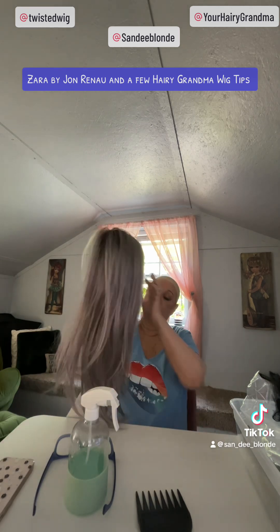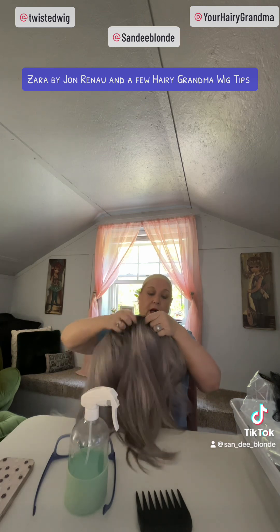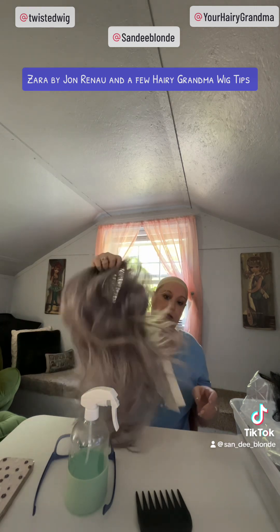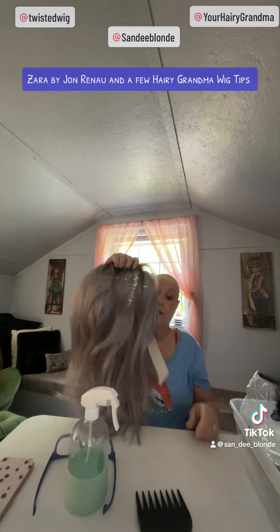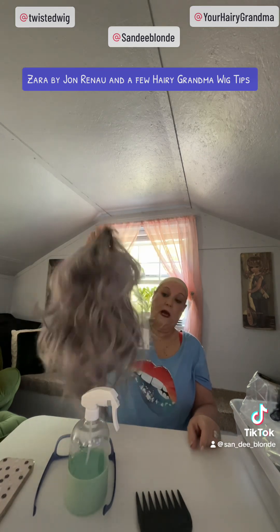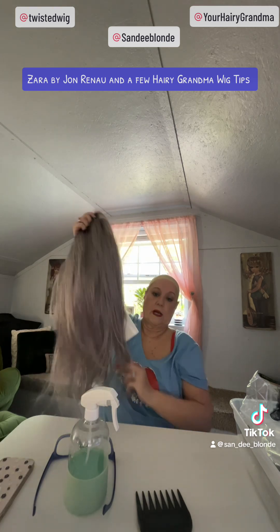When I first get the wig out of the box, whichever way it is, I normally take the wig and turn it kind of up — not upside down — and I grab the nape, never the lace. Don't ever grab that lace. You have to be very careful with that lace — you don't want the hair to start falling out. I just shake the wig, wake up those fibers, and a lot of times I'll just run my fingers through it.